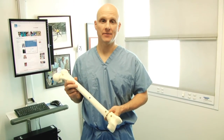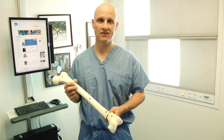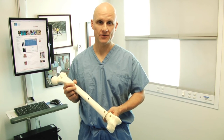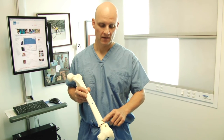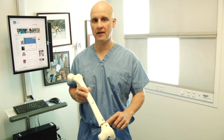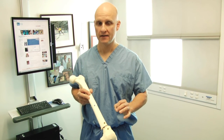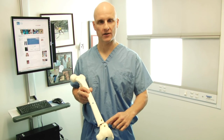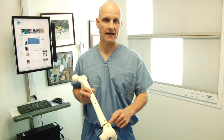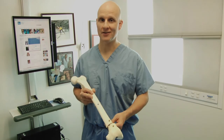This concludes our demonstration of the retrograde precise internal lengthening nail technique. As you can see, we've made effective use of the blocking screws. We've performed a full deformity correction exactly as planned based on our preoperative planning, and now we're safe to go ahead and distract. Even though we've done a correction and there's not perfect bone contact, the bone will grow and heal very well. Thank you.